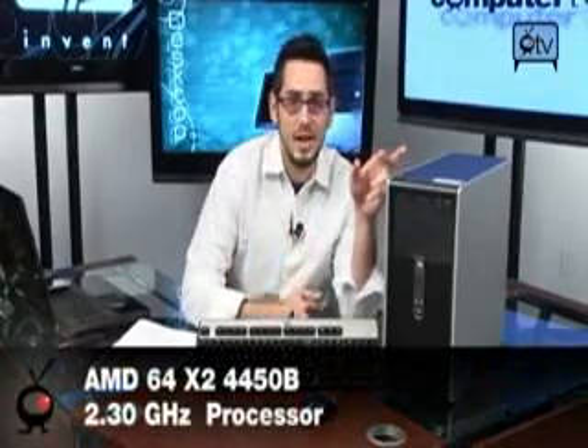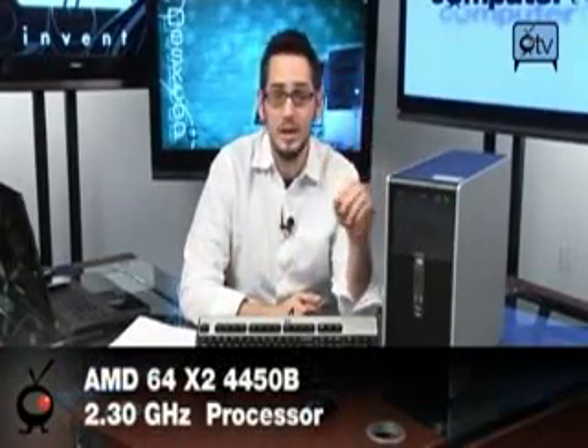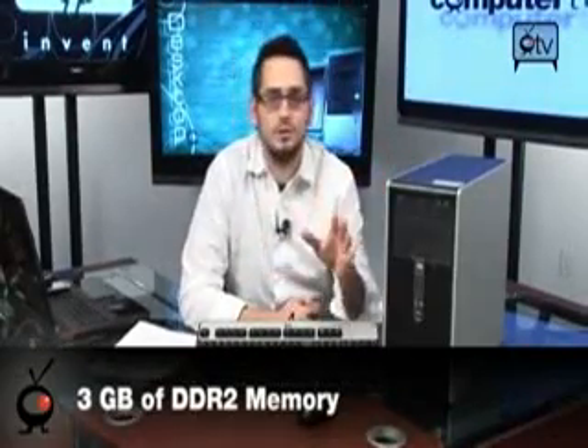Now let me talk about the specs. For the processor, you get a 2.3 gigahertz AMD Athlon X2 — that is a dual core and it's very quick. It's got 3 gigabytes of memory, which is more than enough to run all your business applications as well as Vista Business. If you run XP with 3 gigs, it's just too much power — you don't need that much memory. It'll run very, very quickly, more than enough.